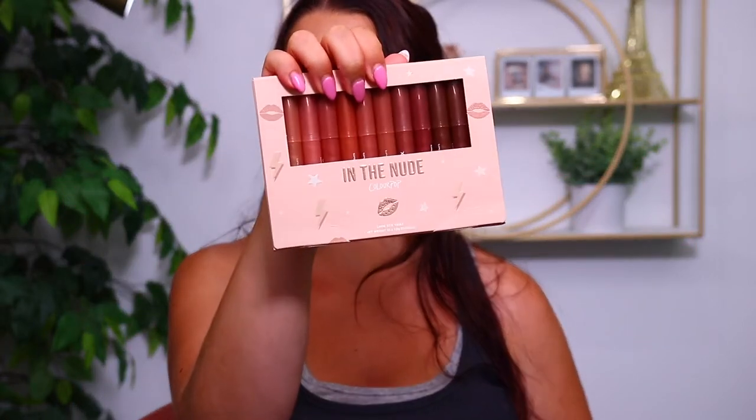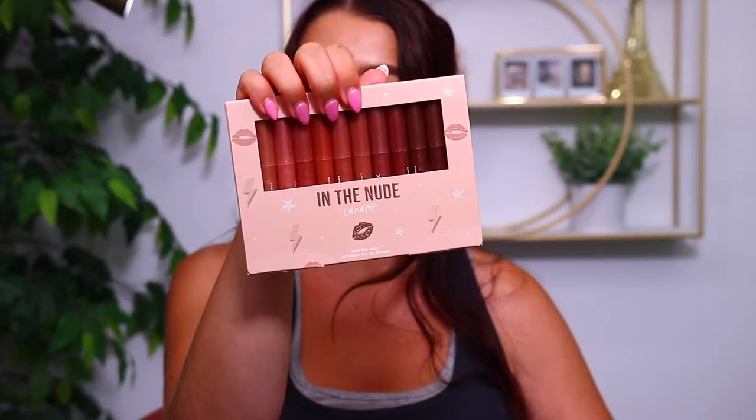You can actually get these sets for $22, which is amazing. Each one of them comes with 10 different shades. So there is a nude bundle — this one is called the In the Nude set. Each one of these has different formulas inside of it. This one has a lot of the cream formula, and if you prefer that, it also has some of their matte formula as well as the Matte X and also their blur formula.